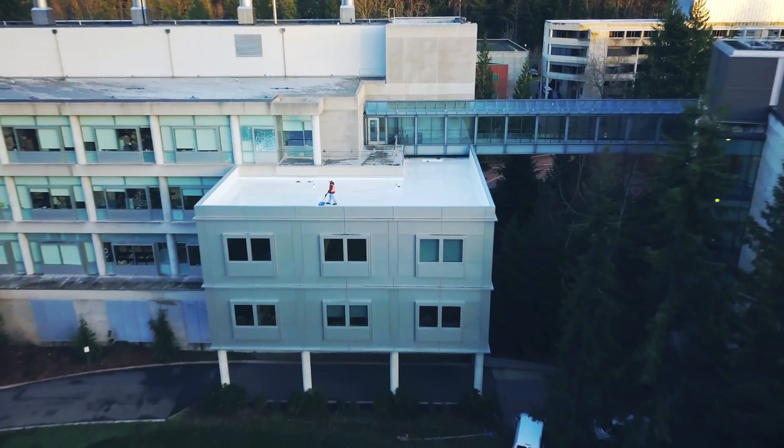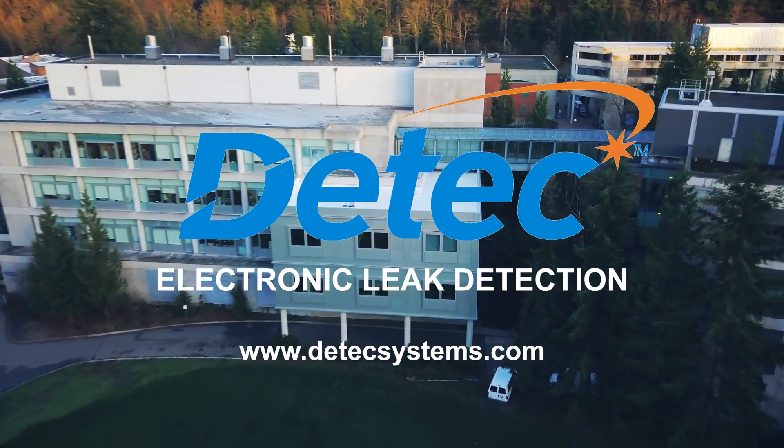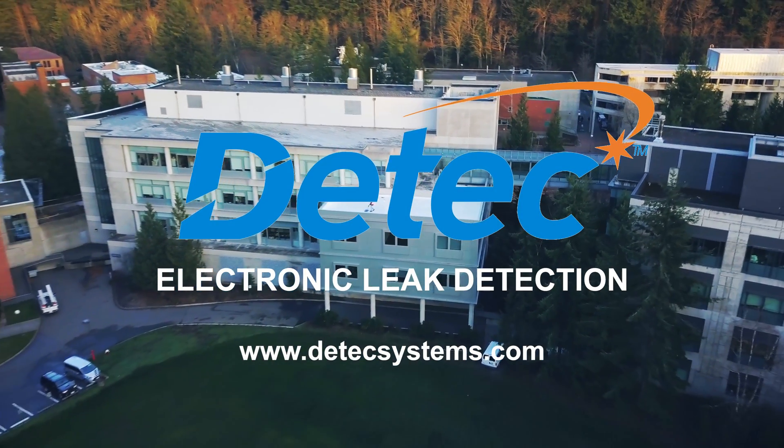The IntegraScan leads the industry by being the most accurate, efficient, and user-friendly leak detection method available.